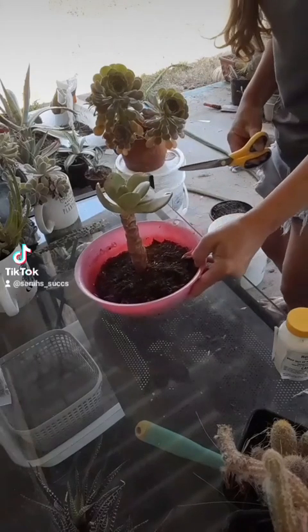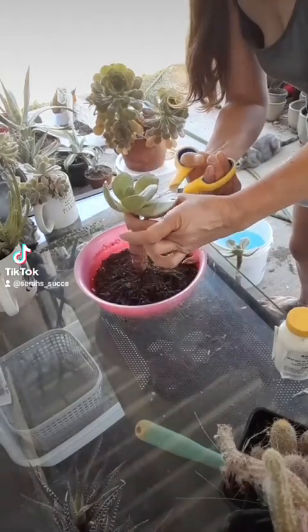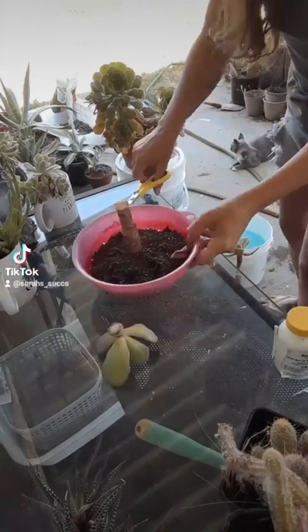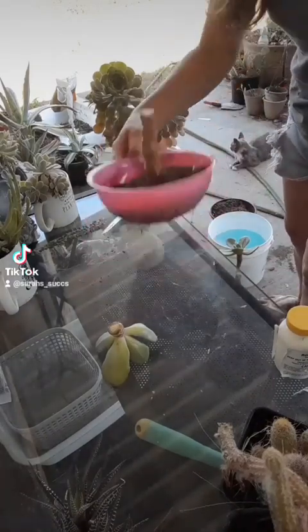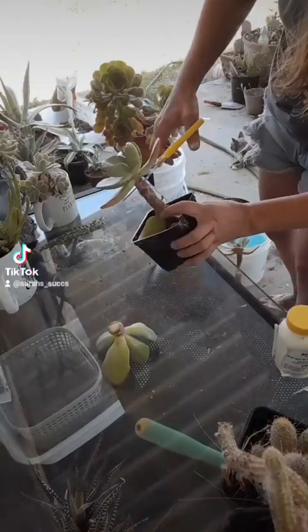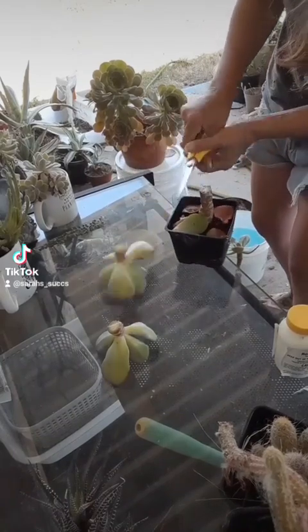Today I'm going to chop the tops and propagate my echeveria blue toad hybrids. I have my sterile scissors out already and I'm starting to chop the tops. These are probably about three years old — I've gotten quite a few propagations off of these guys. I'm going to chop all five here and set them to the side.